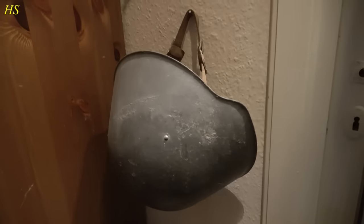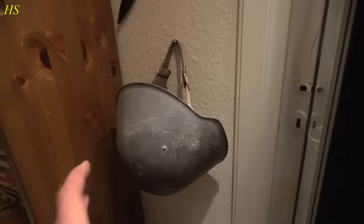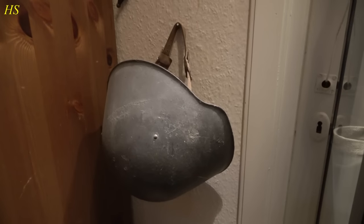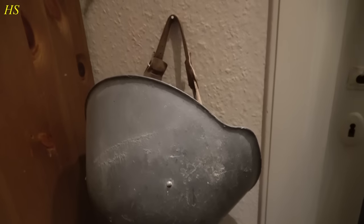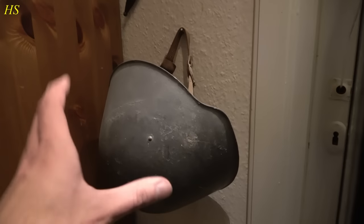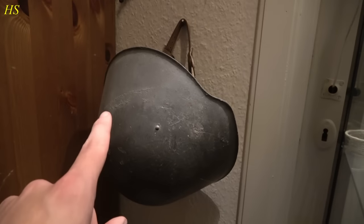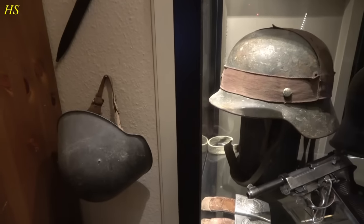Right here we have a post-war DDR German helmet. The interesting thing about these helmets is - lots of people don't know - but these helmets were actually already designed late in World War II. And they were even used very, very rarely, but they were used. This model helmet was used. Of course, this is a post-war produced one, from the DDR period, Berlin Wall period. This exact model was designed during the war and was also used. I actually saw this helmet in a World War II newsreel being worn in 1945. Very, very interesting.